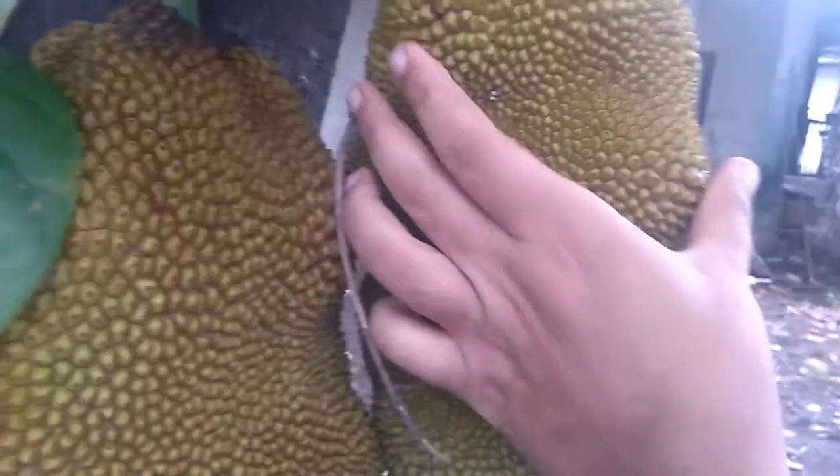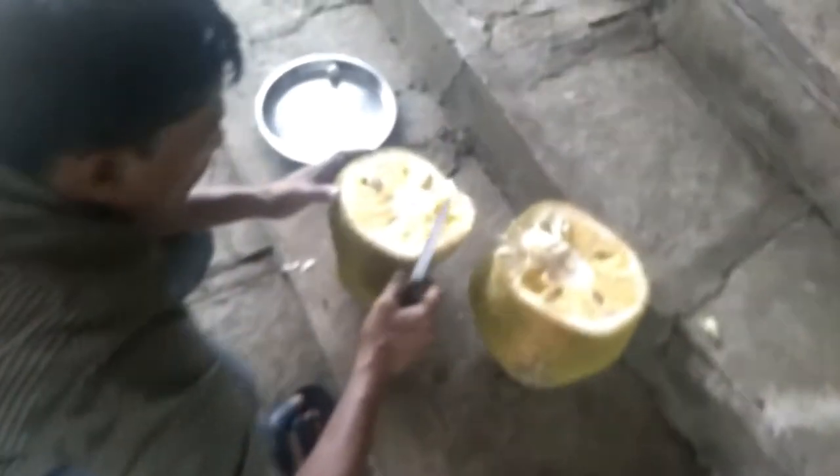This jackfruit is raw, raw, raw. Let me eat my jackfruit while you watch the video.